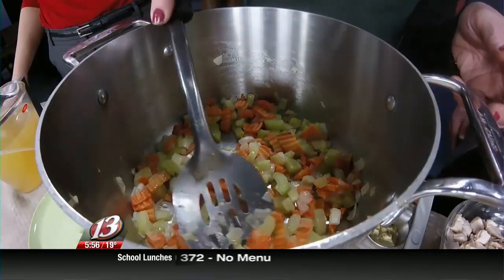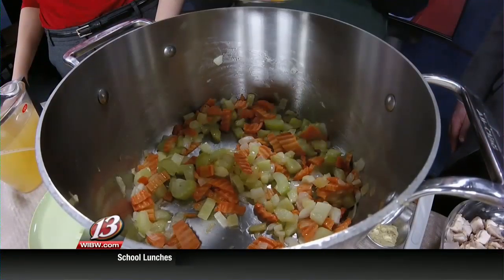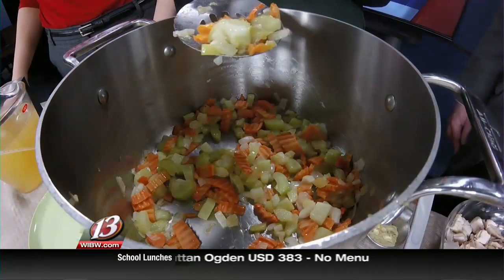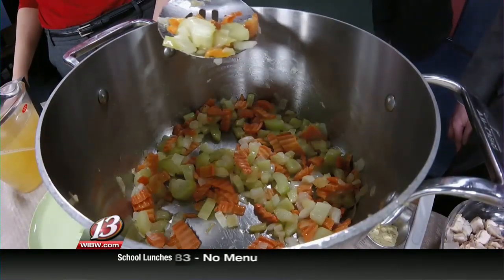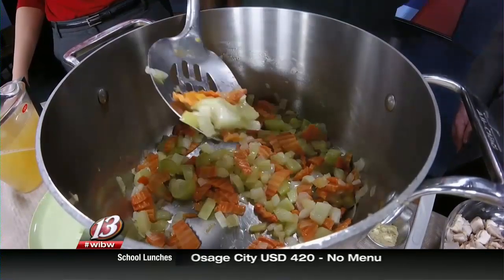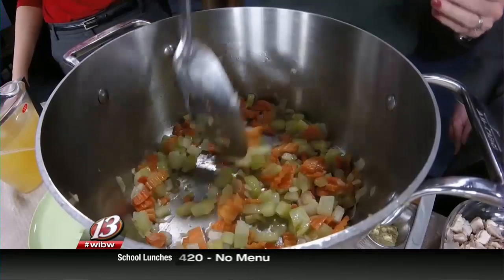In here we have a little bit of margarine, which is a soy product. We have carrots, celery, and onion. You can see the carrots there — I'll hold them up a little bit. I just got these little cut carrots from the grocery store and coarsely chopped them a bit more, so they're a little thicker and a different shape.